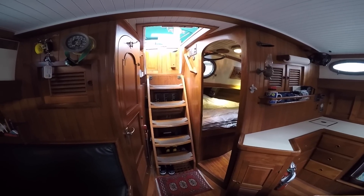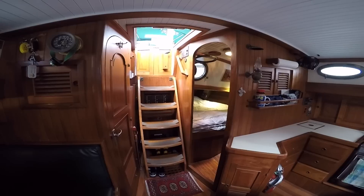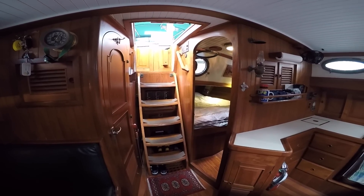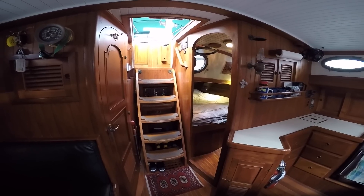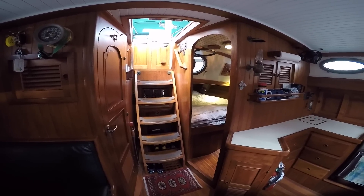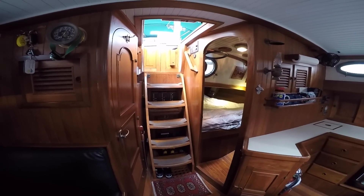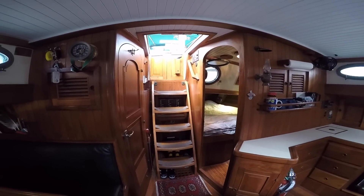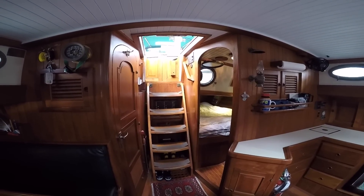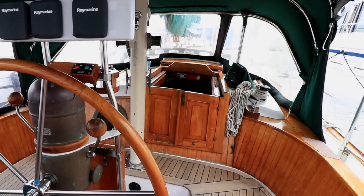I figured the easiest way to do this tour would be with the GoPro — the DSLR is a little more limited on exposure settings. So we'll do the GoPro with a bit of a wide angle, so things might look a little distorted, but it gives you the idea of what we've got here. Starting at the companionway — the rig set up on here is a ketch, so we have a main mast and a mizzen mast, which is just outside the companionway doors.